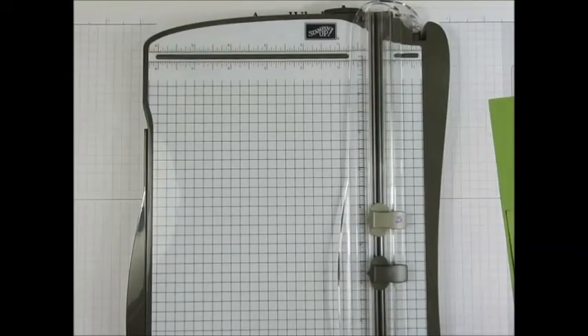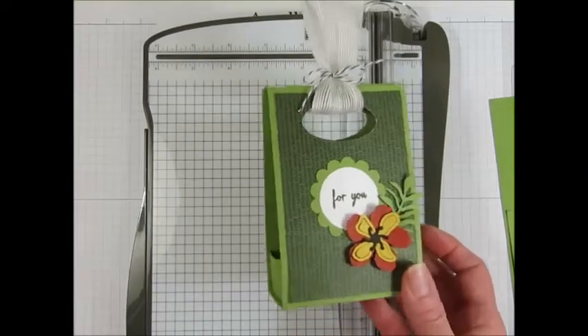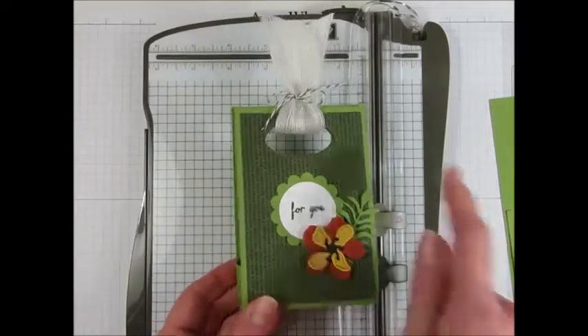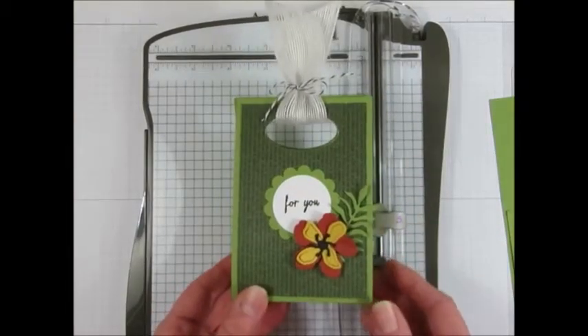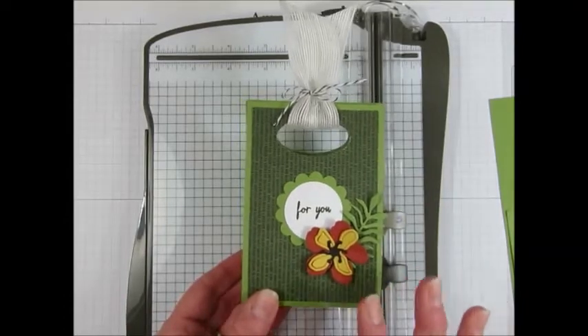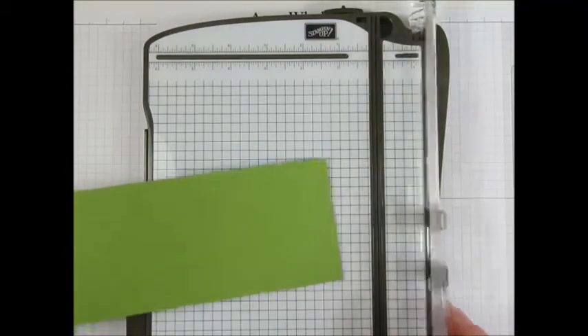Now if this particular box looks familiar, then you must be familiar with Angie Judah from My Chicken Scratch. She has some fabulous 3D projects. This basic box design is hers that I'm borrowing. I've just designed mine quite differently, but it is her box. I'd love to give her credit because she is very talented.